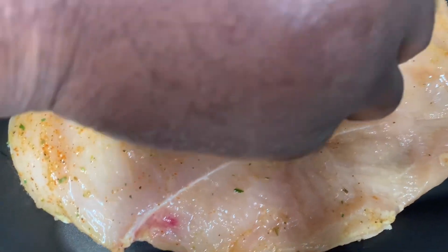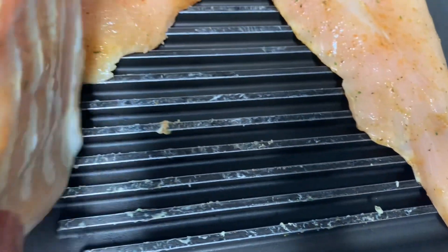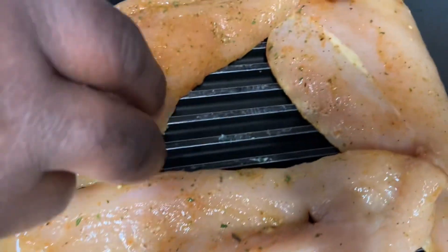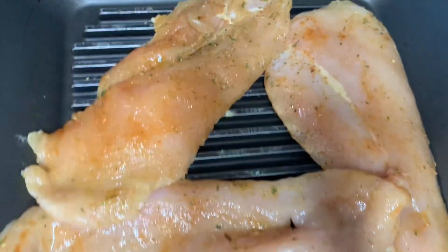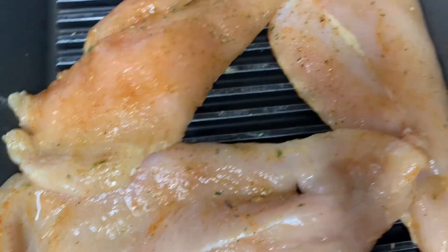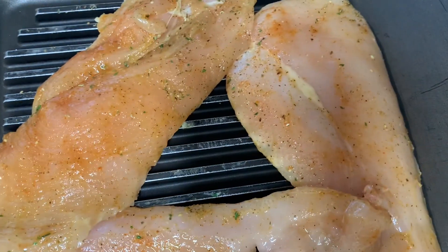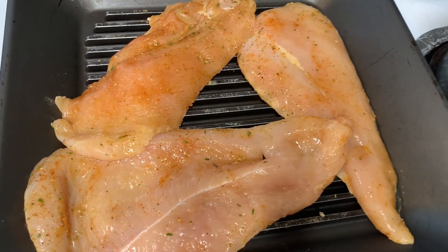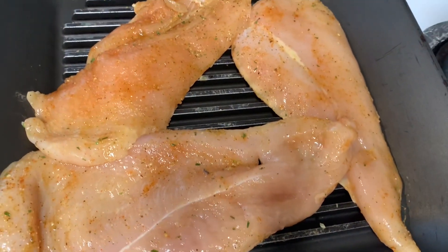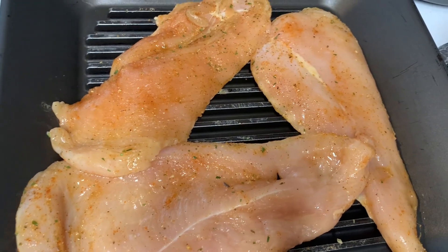My viewers and subscribers, I'm putting in the chicken here now — chicken breast. I cut my own chicken in thin slices. I buy the whole chicken and just use the breast, and I thin-slice them myself. Right now they're cooking. We're going to have a garden salad with grilled chicken breast.